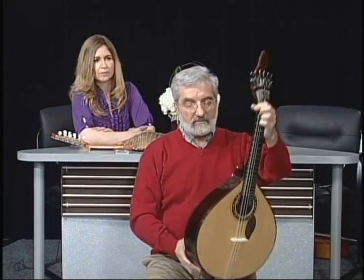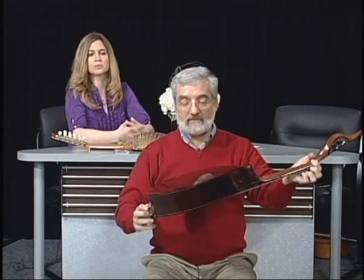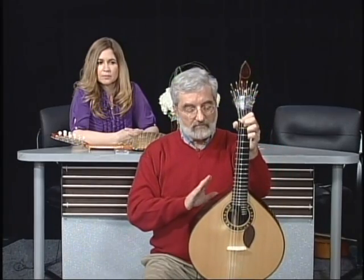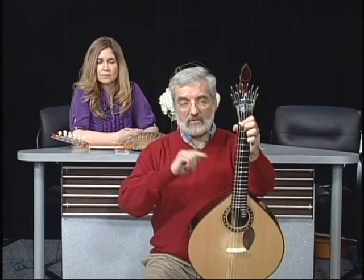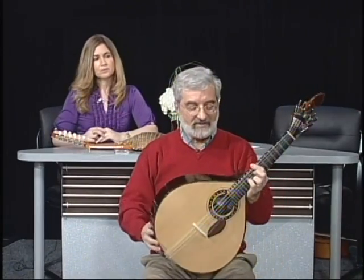Now I'm going to show you my Portuguese guitar. This is a Portuguese guitar — in Portuguese it's called guitarra portuguesa. It's technically a kind of cittern and it's used for playing fado music. The Portuguese have a tradition of making instruments like the Spanish. The Spanish guitar in Portuguese is called viola, which is strange, but that's the way it is.